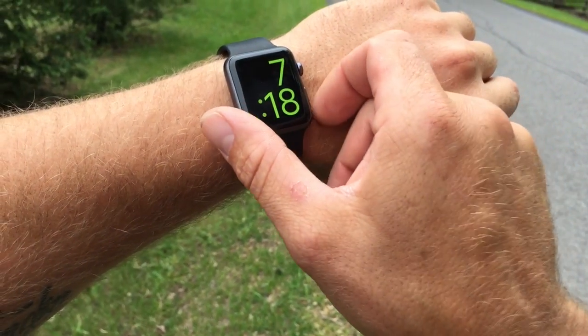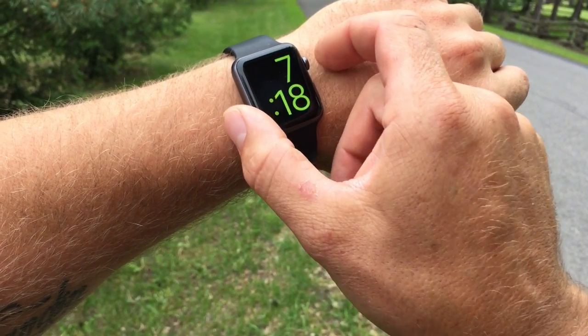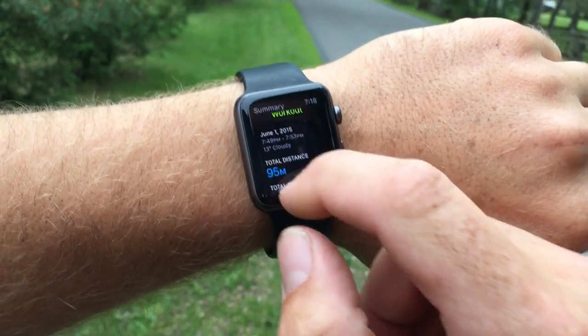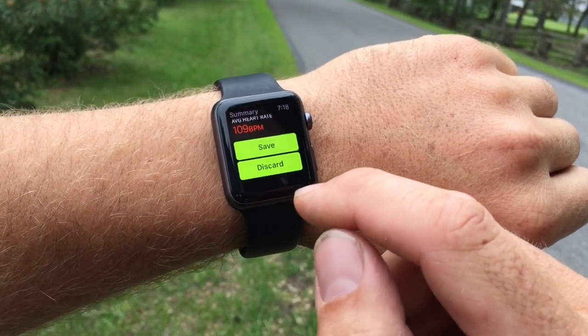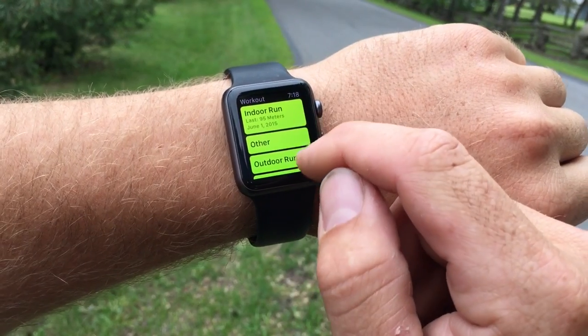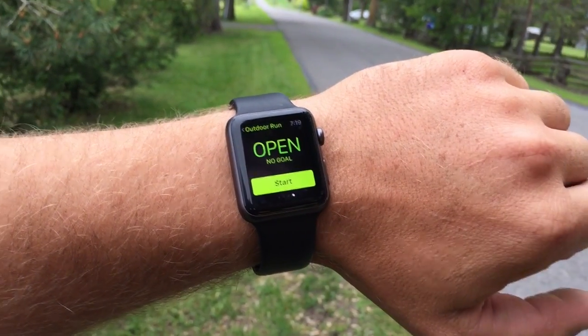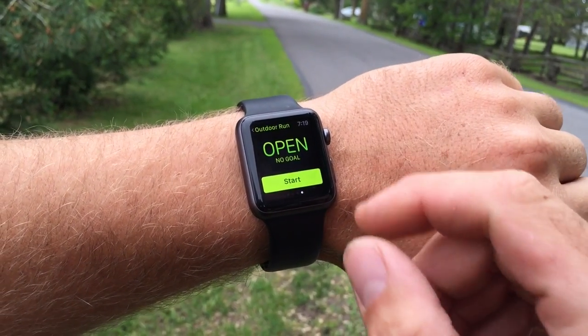Let's get started, guys. I'm gonna set my watch up right now — going into my apps. I'm gonna pick up my fitness app, fitness run, and close up my old one. Hit save so it saves all my information from my other run. We're gonna do outdoor run today. I'm gonna do open goals because this is my first time — I'm gonna try to run the 5k. All I have to do is hit start and we'll go from there.